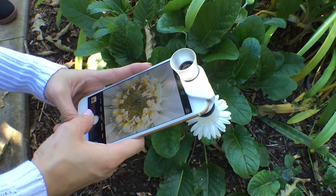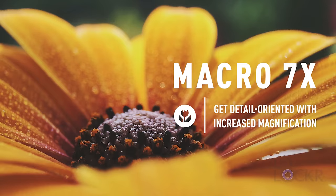Sometimes getting super close to a subject can, in and of itself, render a pretty cool photo. For that, you need a macro lens. A very popular one is the Oloclip Macro Pro.